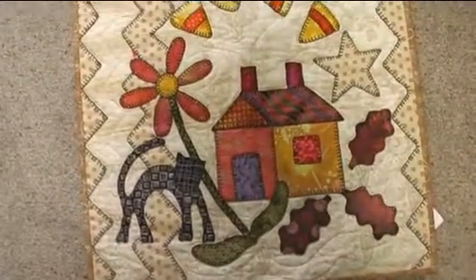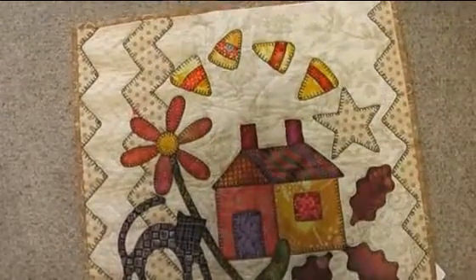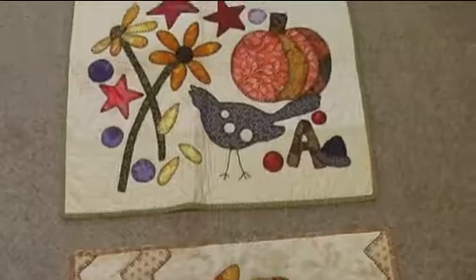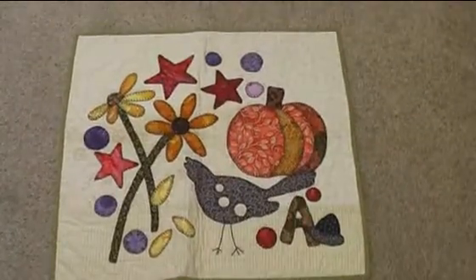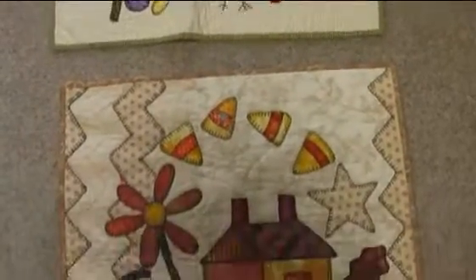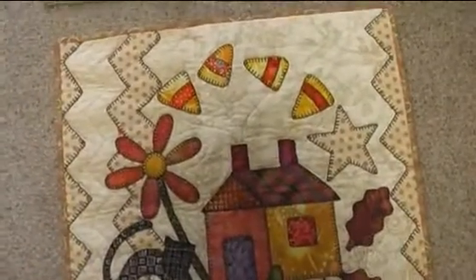This was done by hand blanket stitch. Here's my little cat and my little fall house and stars and candy corns. And then here is my bird and my pumpkin and again stars and circles. So this is really fun. I put them up seasonally — again, hand blanket stitch.